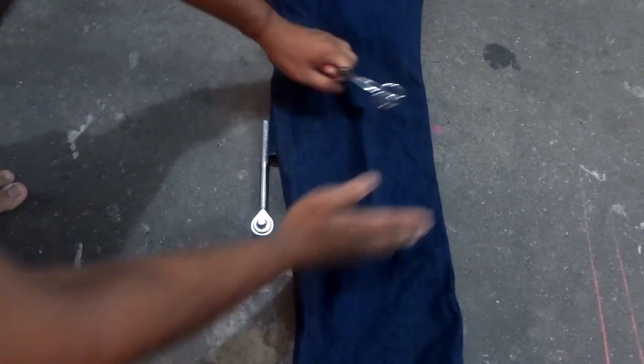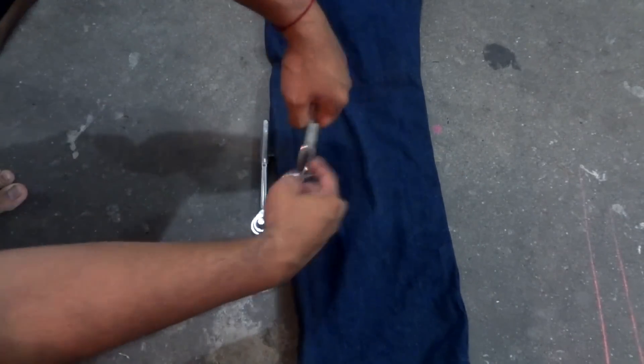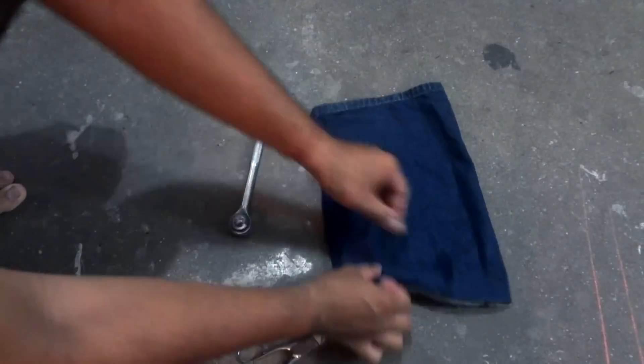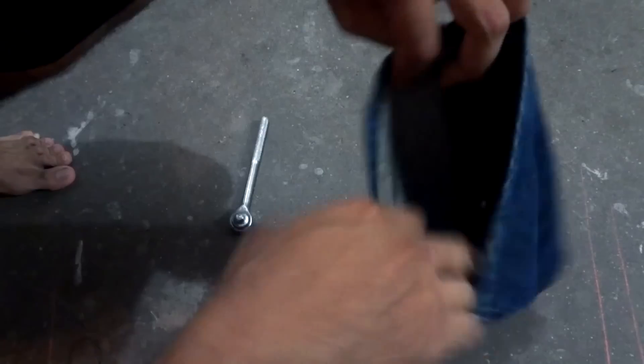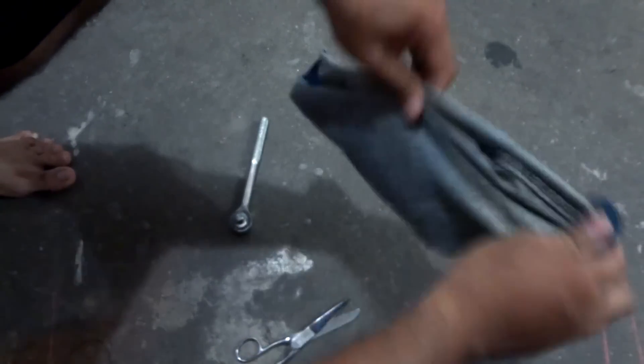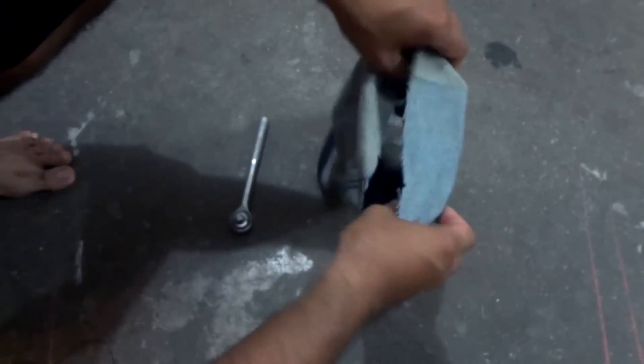Y este es otro tipo de portaherramienta que a mí me gusta muchísimo. Es el más sencillo, más simple y es únicamente cortando por debajo de la parte de la rodilla en el cinturón. Y aquí la tenemos. Lo que tenemos que hacer ahora es voltearla para después de ahí utilizar nuestras capacidades y actitudes en corte y confección.